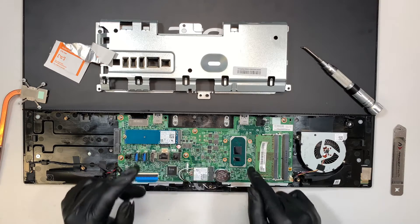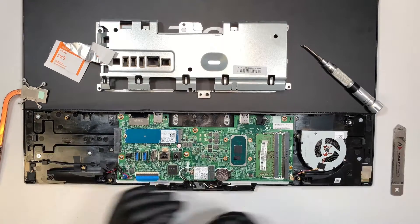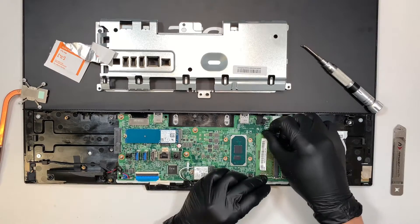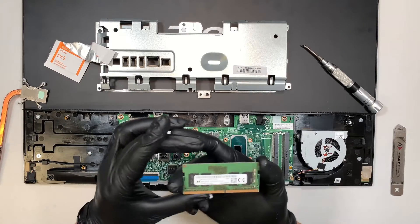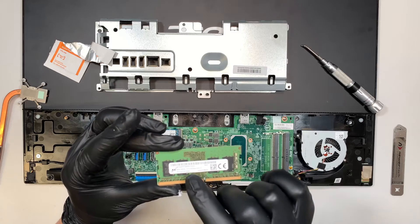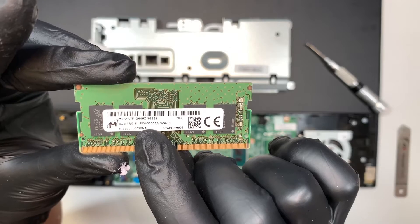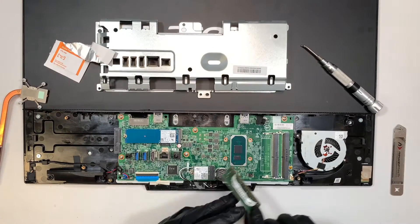Now we have cleaned off the CPU as well. If you want to take this opportunity to add more RAM, you can do that. This runs on DDR4 RAM — if you look here it says PC4, and PC4 stands for DDR4. This currently runs on 8GB RAM.